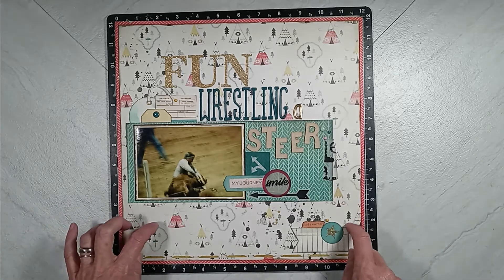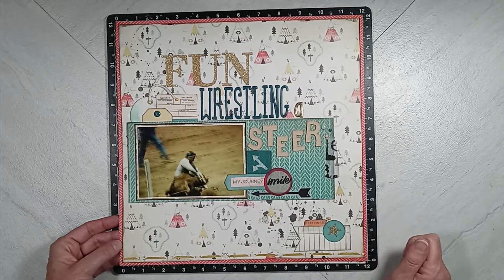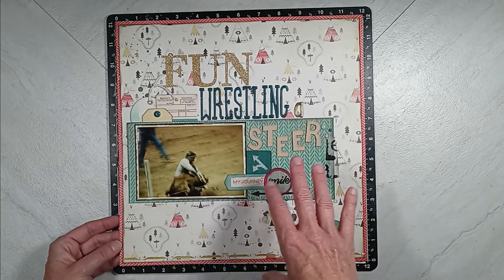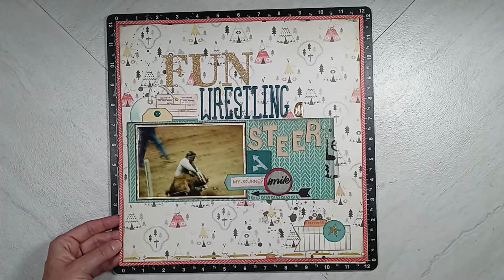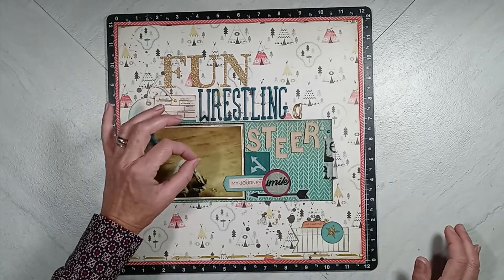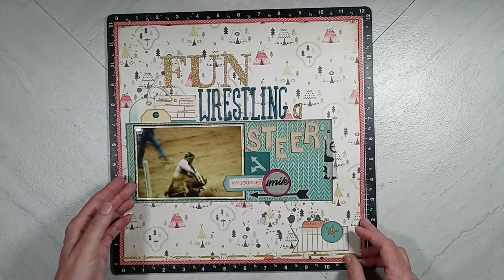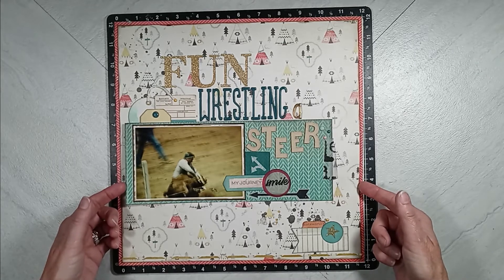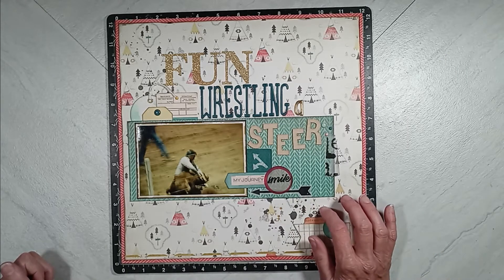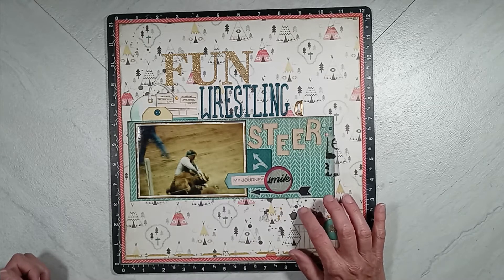I completed this layout for Everyday Inspiration, so there'll be a video posted in October on the 15th. I made it a little wonky just to add some interest. I like using different types of alphas — different sizes and textures — to set it off purposely. I'm using an older paper collection called Journey. I used splatters with Heidi Swapp Color Shine in gold and black, and then Nuvo in silver.